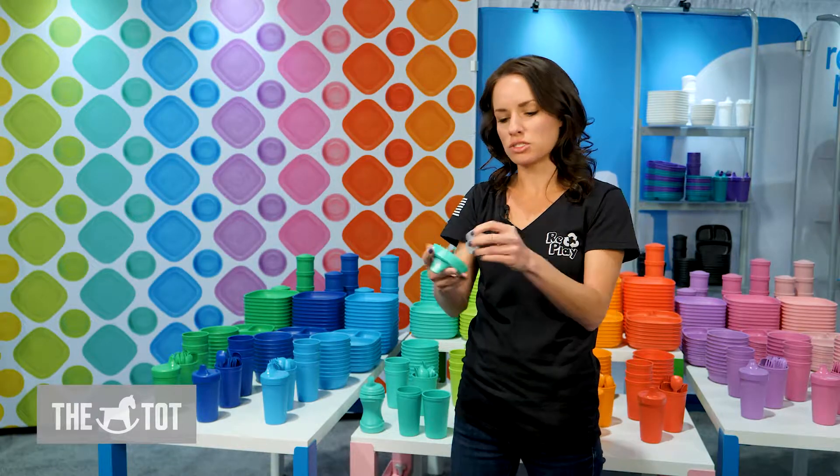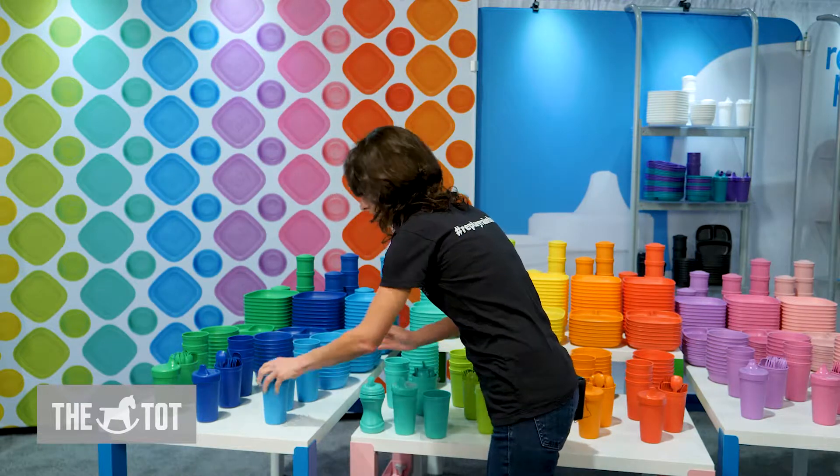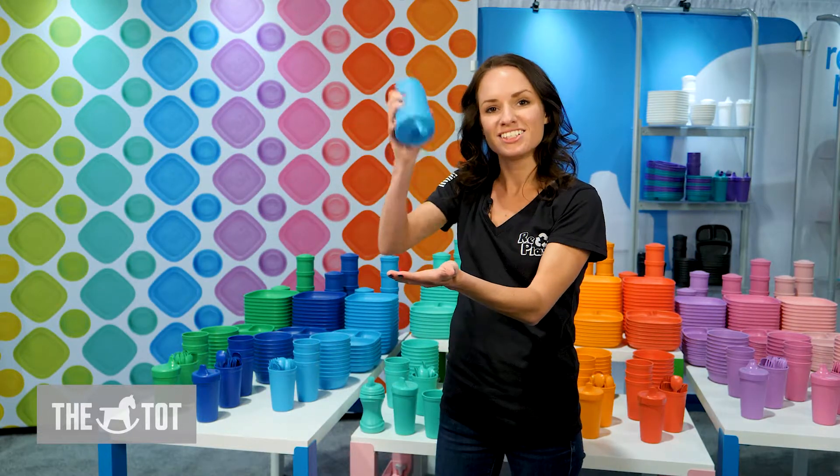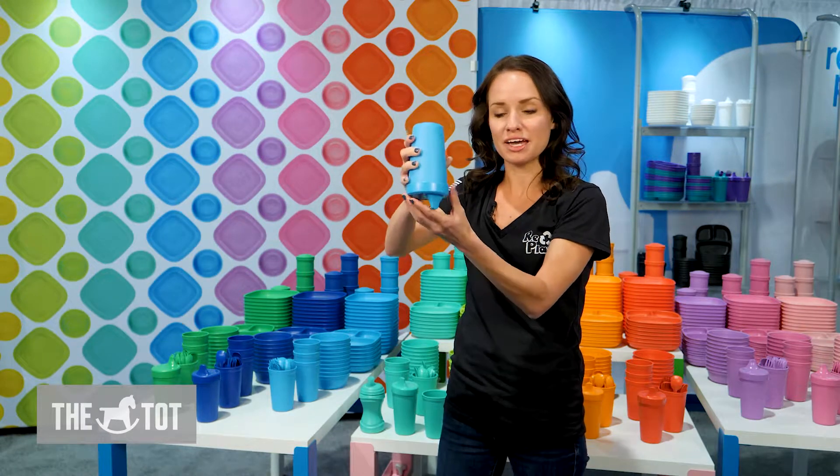Both pieces can be placed in the dishwasher and reassembled for use. Our no spill cup has water in it, so as you can see, it's really great for saving the carpet and furniture and cute outfits.